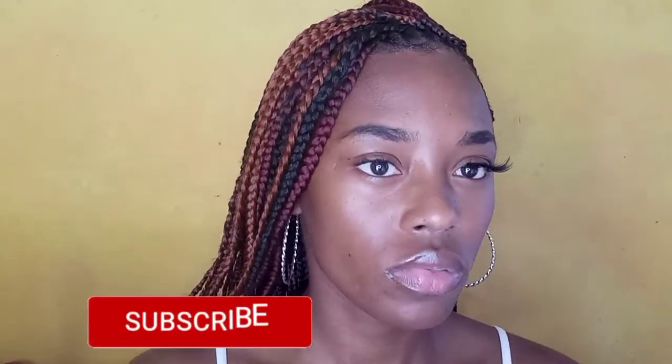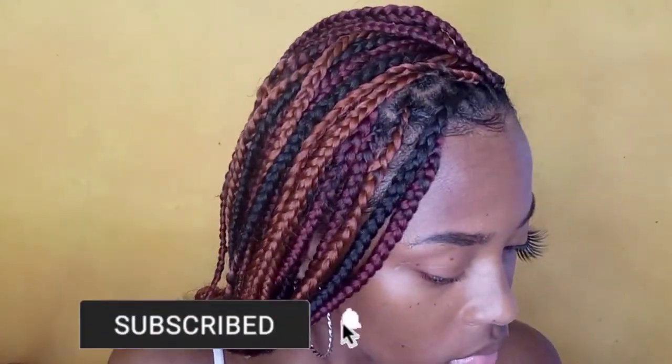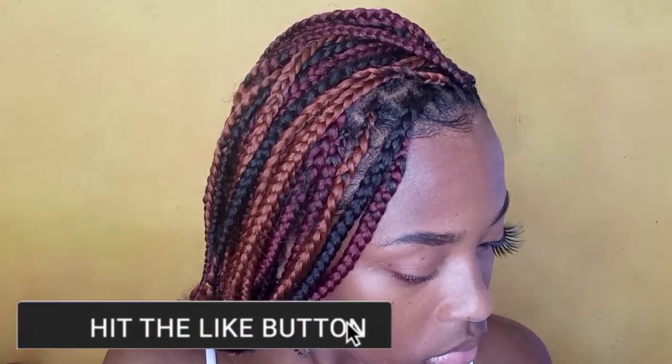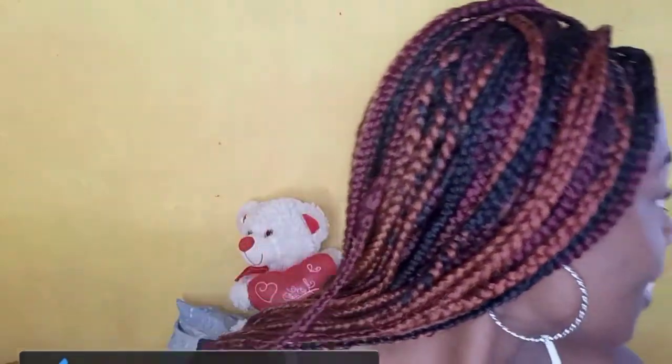Don't forget to like, share, comment, and subscribe. Turn on your notification bell — it keeps you posted whenever I upload a new video. If you enjoyed this video, let me know in the comments and let me know if you learned anything. Share it with a friend, family, cousin — share with everybody!